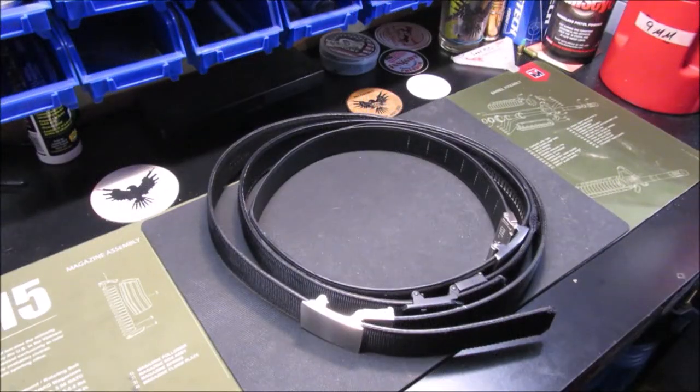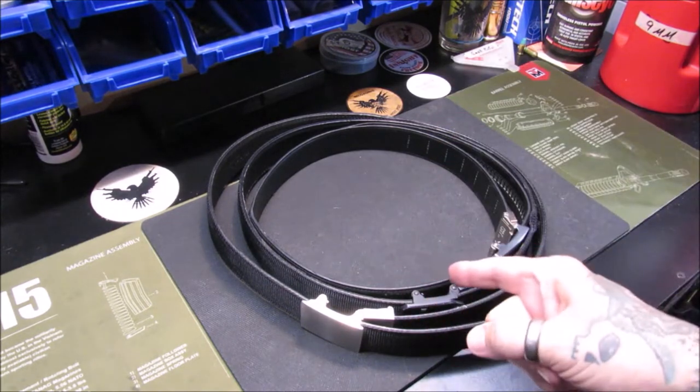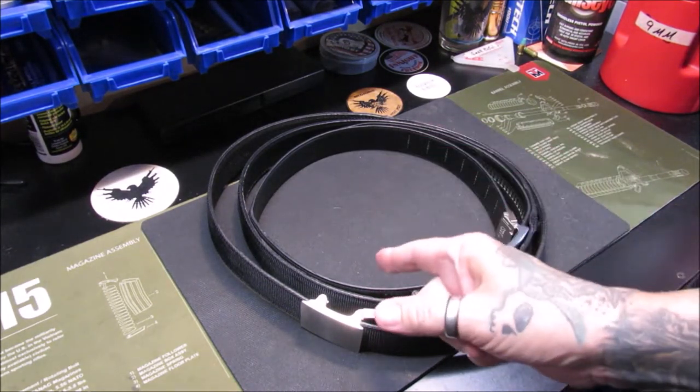Welcome back, my pupils. This is Gene coming to you with Reed Logan from the Hot Pot. Today we're going to take a look at the evolution of Core belts from my perspective.